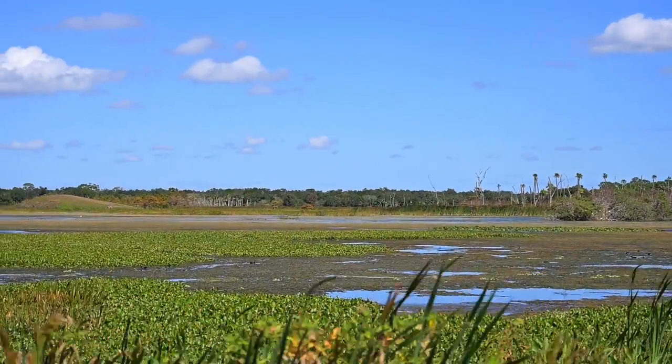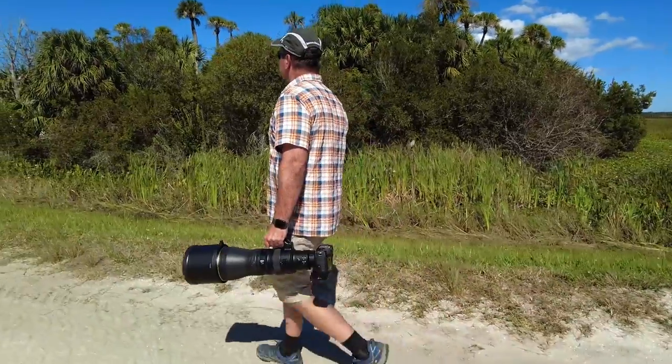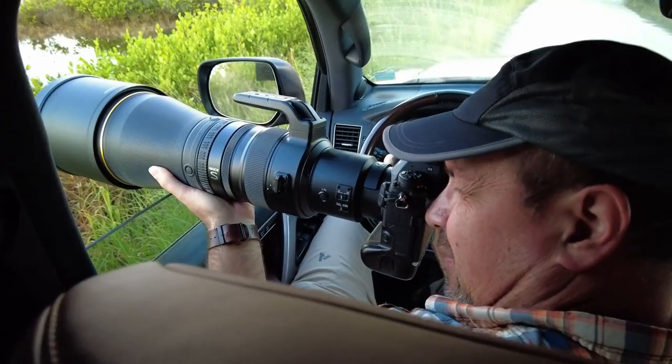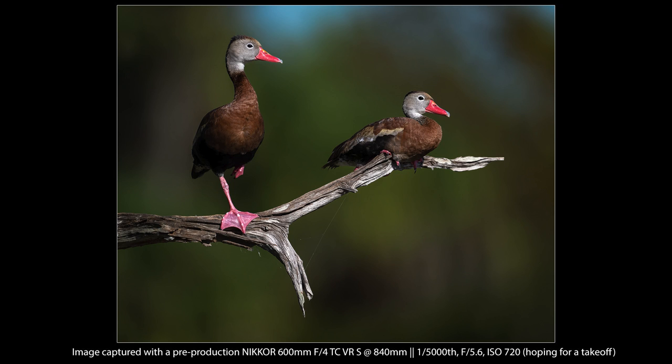For this quick field test we drove down to Florida and met up with the Nikon rep. I only had access to the lens for about a day and a half, and 90% of that time was under clear skies with harsh sunlight that made wildlife photography more than a little difficult. Still, I was able to pump quite a few photos through the lens, and although the light wasn't ideal, it was still a great way to get a feel for the lens's capabilities.